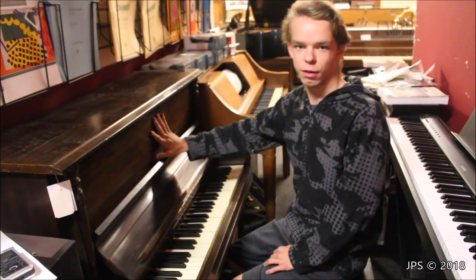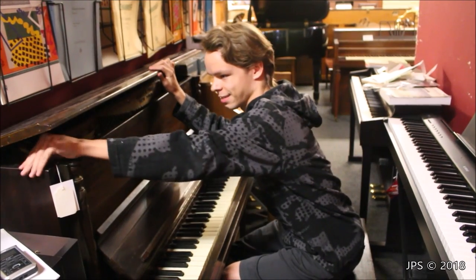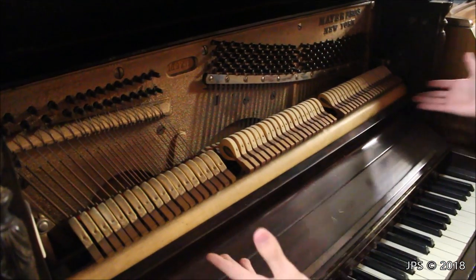Let's take off this front panel and open up the lid a little bit and show you the inside. What's really cute is it has a lid prop just like that. Now that we have it open, as you can see, it is a fully fledged piano.